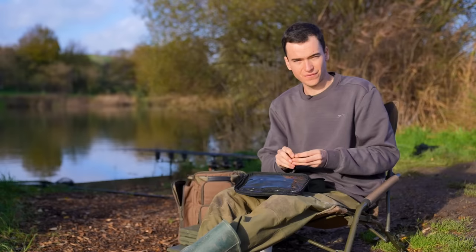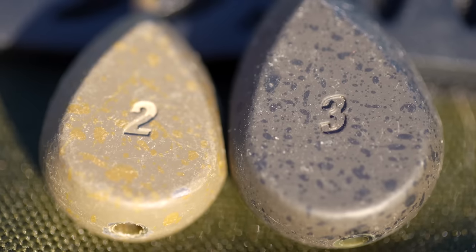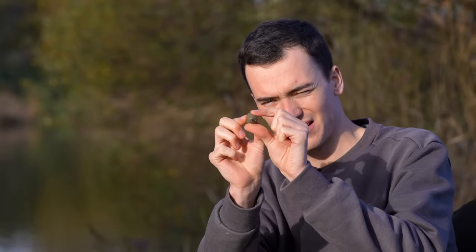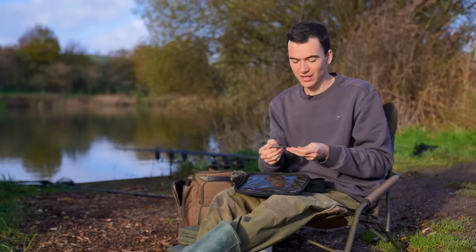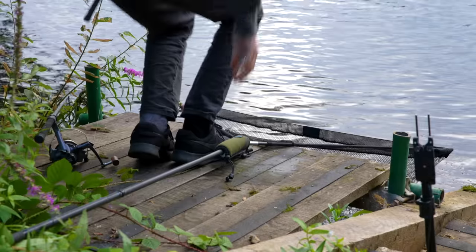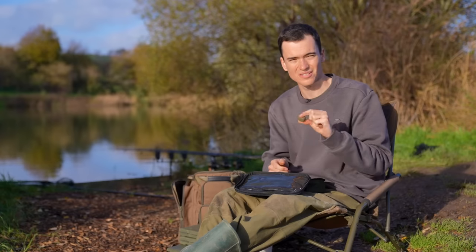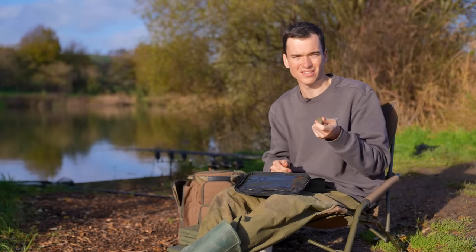In my pouch here I've got a selection of leads that I will often bring. First of all are inline leads. These leads, rather than being clipped onto a lead clip or attached to your lead setup, instead they slide directly onto your line, which makes them very easy to use. I'd advise these are great for beginner anglers because it's probably the simplest type of lead to use. The only thing is they don't cast so well when you're going for real long distances, so I wouldn't advise these for casts in excess of maybe 80, 90, 100 yards.